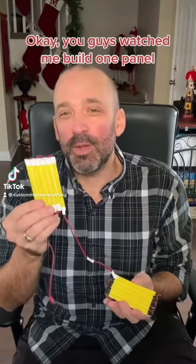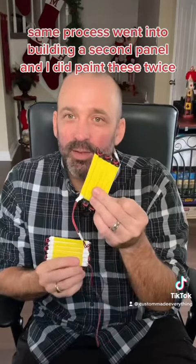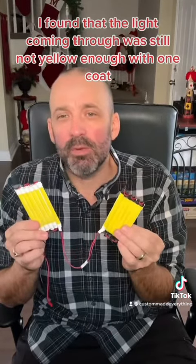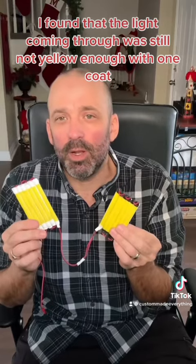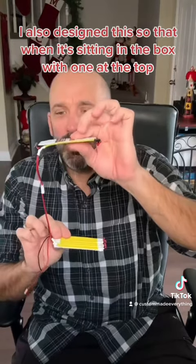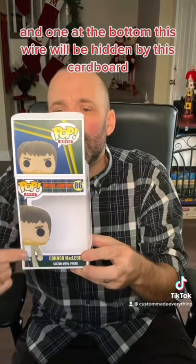You watched me build one panel. The same process went into building a second panel, and I did paint these twice. I found that the light coming through was still not yellow enough with one coat, so I gave it two. I also designed this so that when it's sitting in the box — one at the top and one at the bottom — this wire will be hidden by this cardboard.